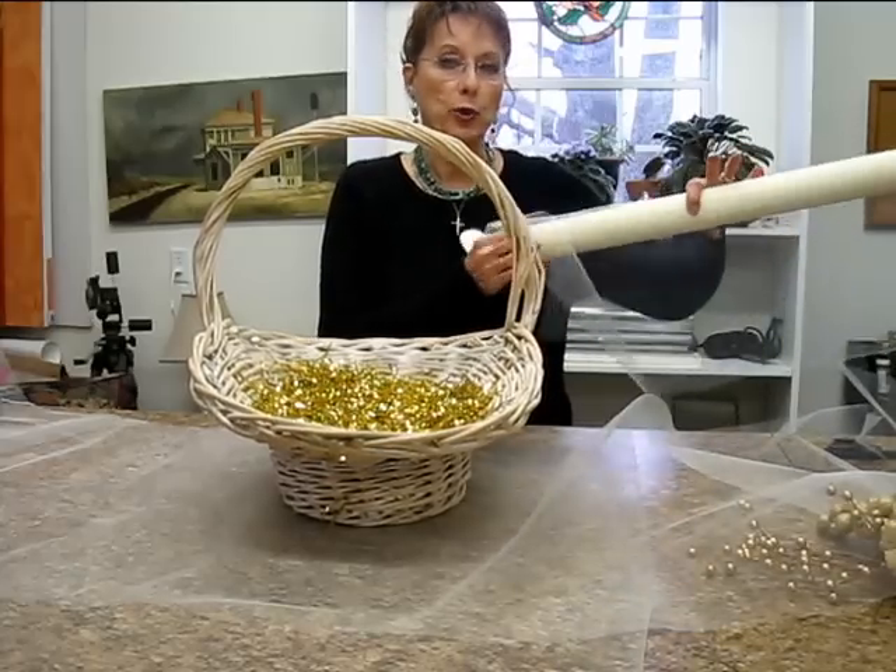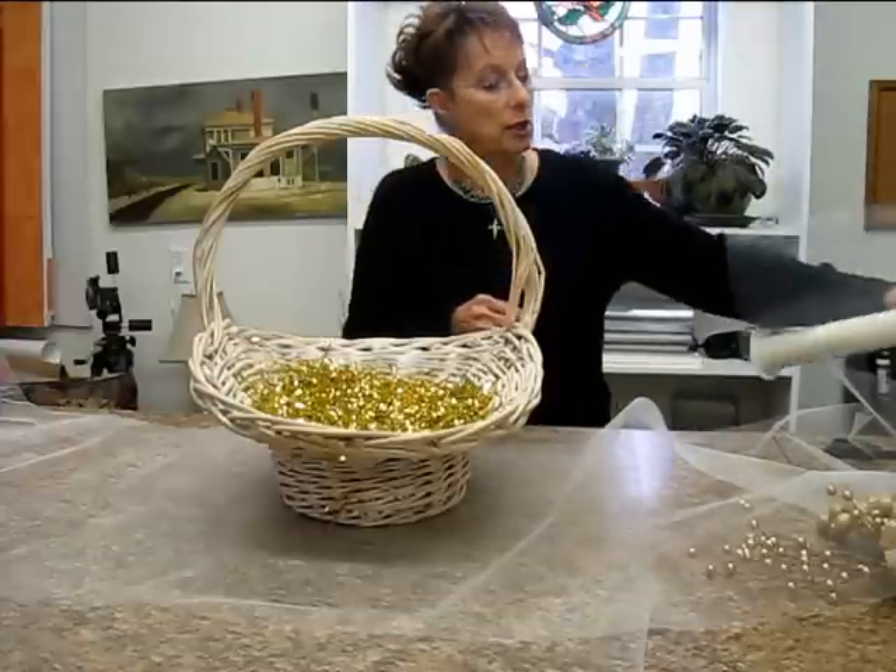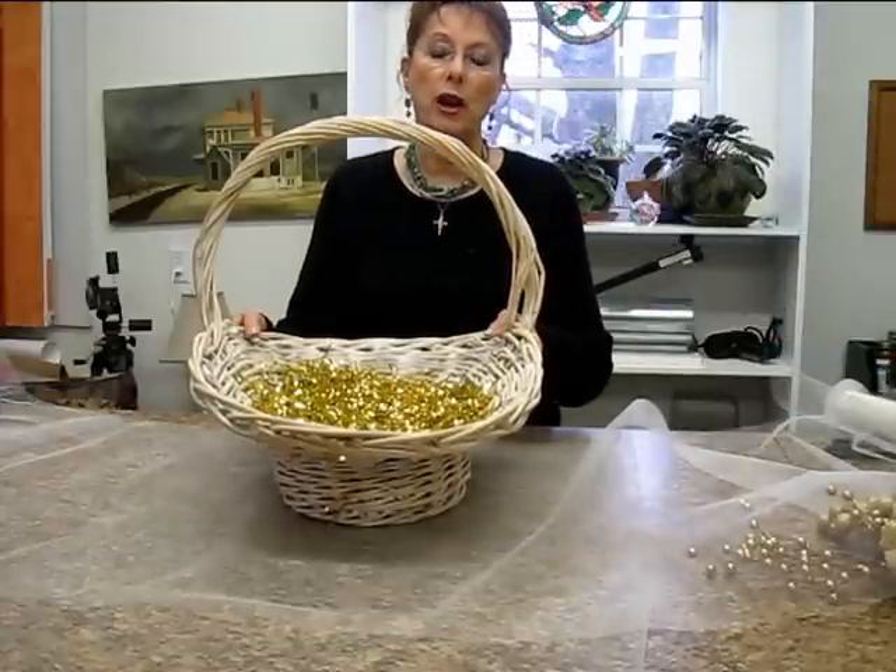I use the 24-inch by 25-yards roll of tulle and I chose ivory because I'm going to do an ivory and gold theme, which would work for a wedding or anniversary.